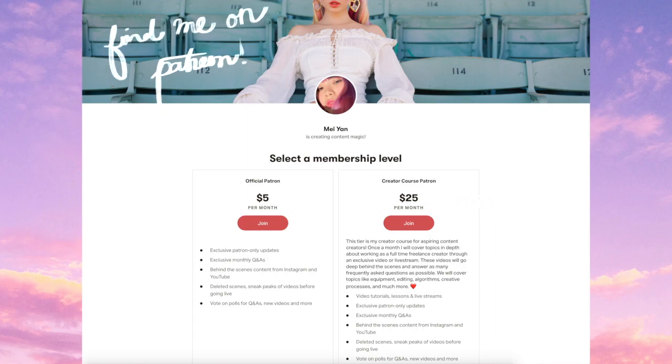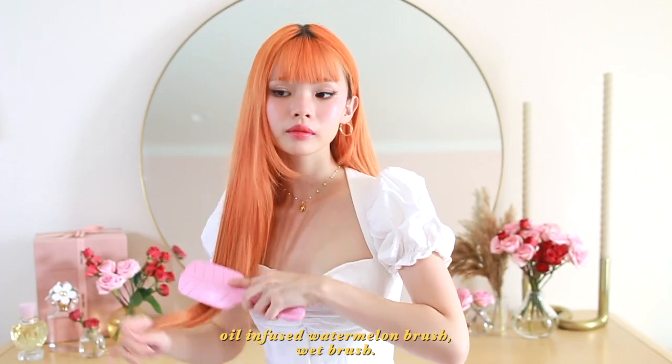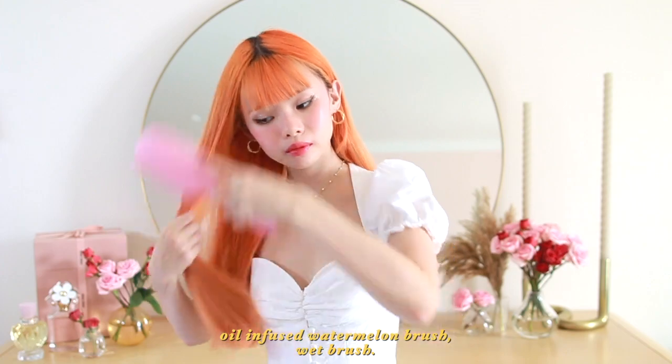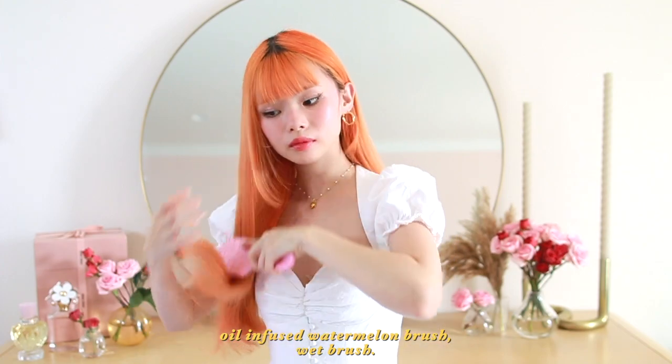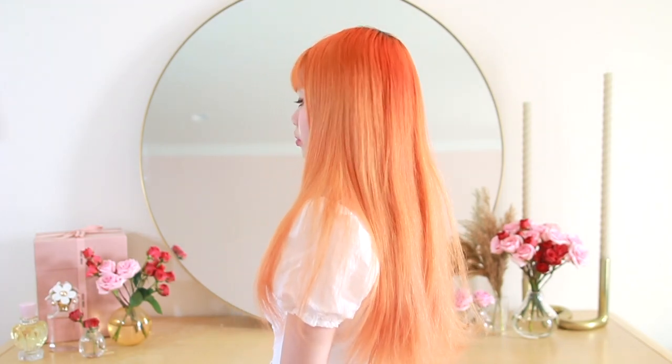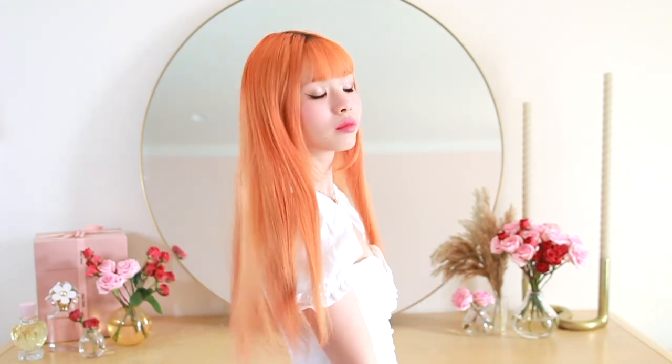Really quickly, I just wanted to share how I prepped my hair for this video. I just quickly curled in the ends of my hair, put on some hair oil, and then I'm brushing it out with the watermelon oil infused brush from Wet Brush. It has a combination of their super soft flexible bristles and some boar bristles, which makes my hair so much softer and very healthy.